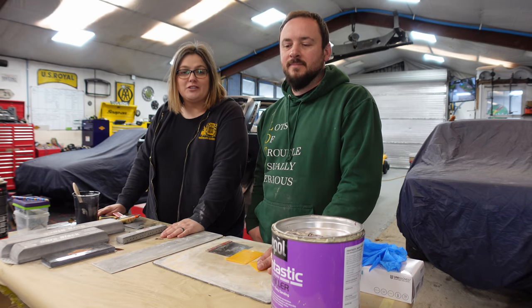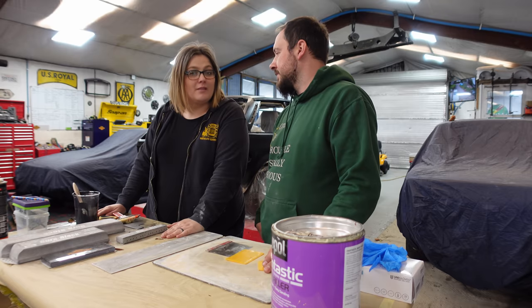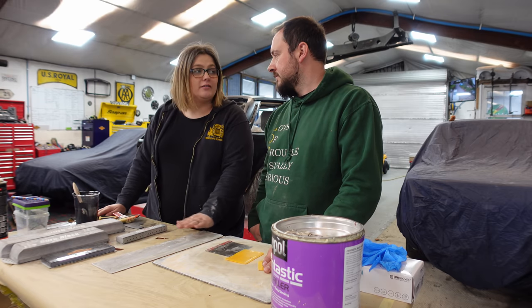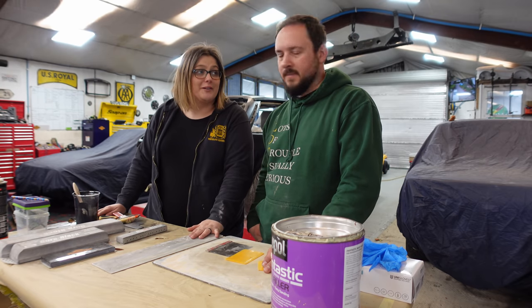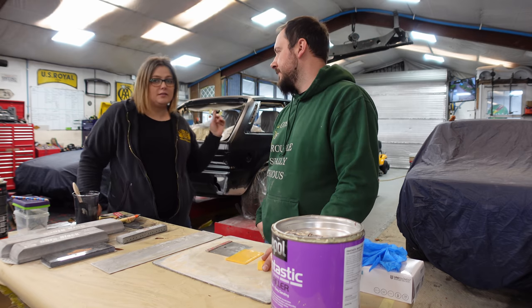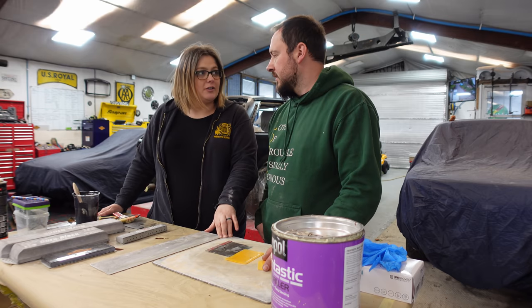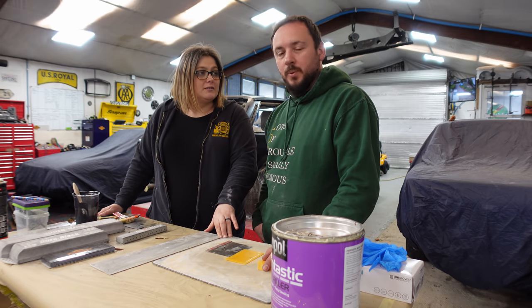Hello and welcome to Whiteland Restorations. In today's episode we're going to be doing a bit of filler work — this is a how-to guide on filler work. We've got a lovely dent in this car behind us to show you how to fill it. It was shown in the last episode: a lovely crease in the door, so we're going to pull it out a little bit.